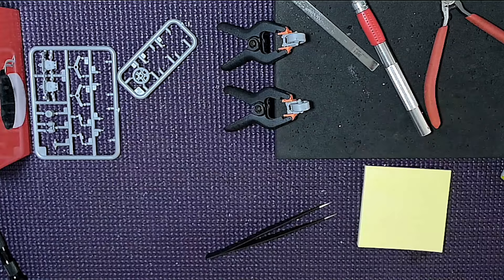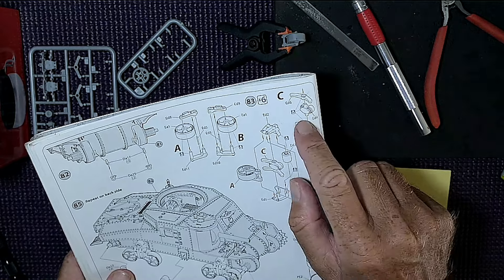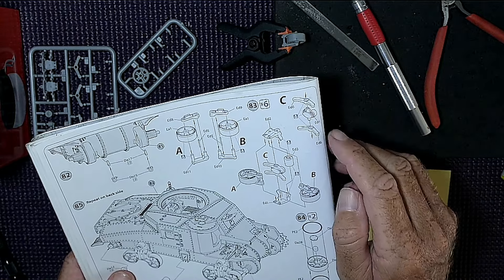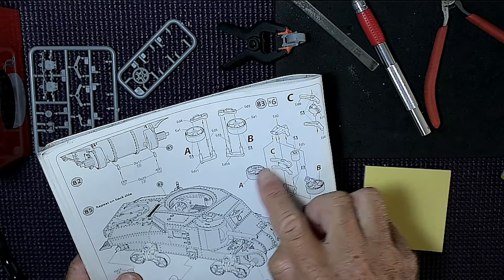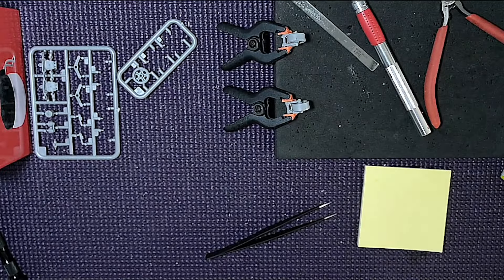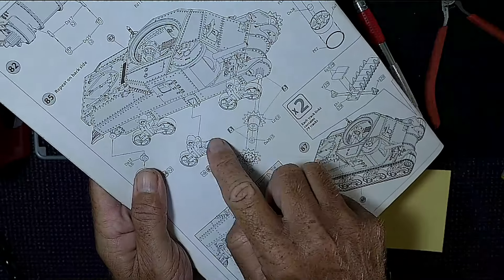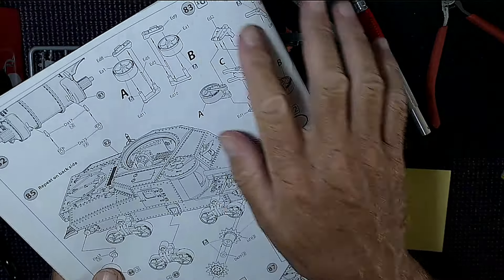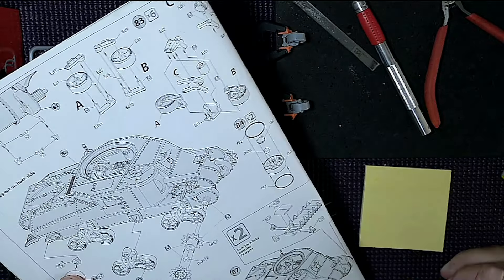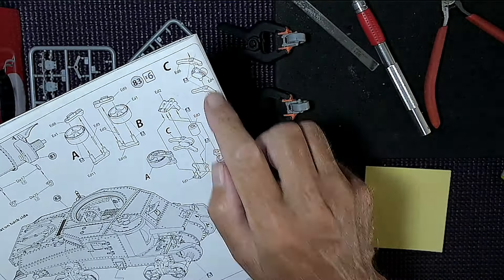That's A and B done. Now we move to C — no glue for those parts either. Then there are three sections with an extra piece that all go together. We actually need to do six of these sets total: three sections on the right side and three on the left. I'll do one on camera and complete the rest off-camera.